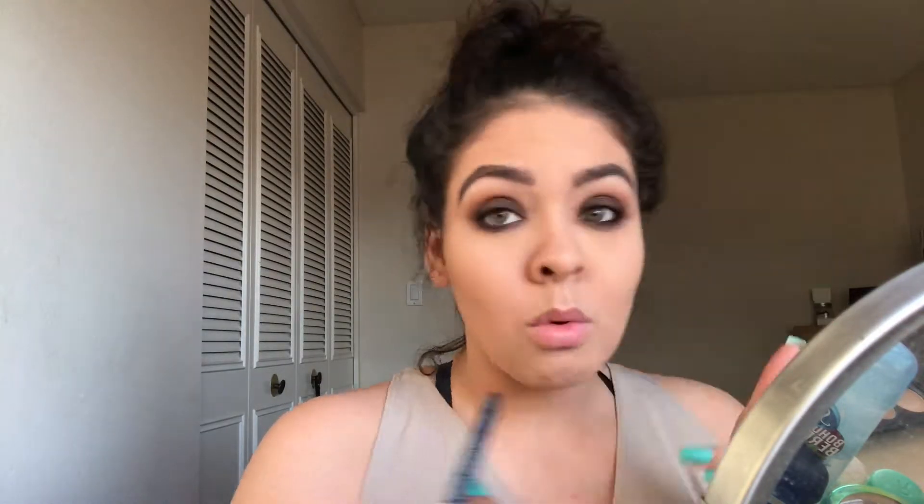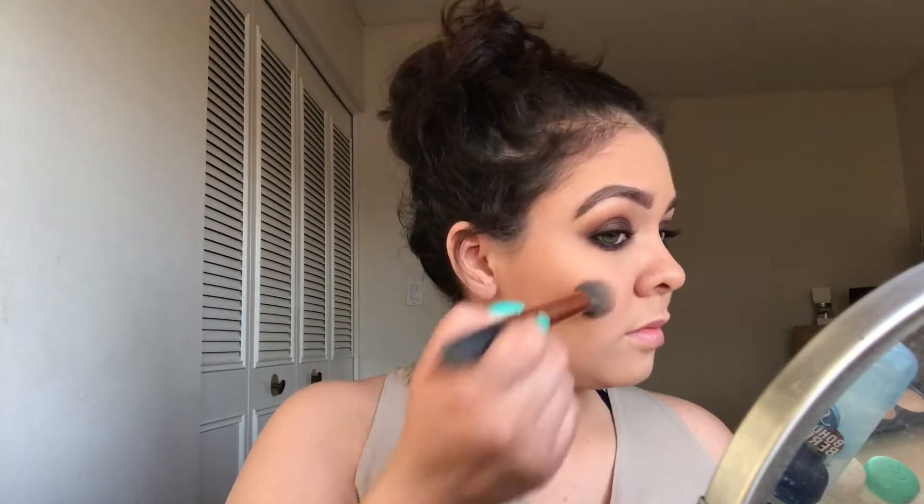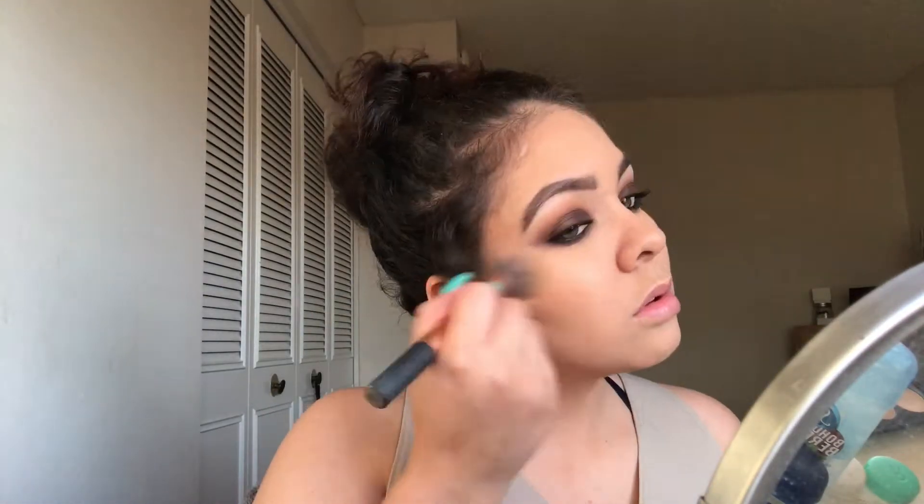For eyeliner, I'm taking the NYX Eyeliner in shade Black. I really like this eyeliner — it doesn't smudge and doesn't get in the corner of my waterline, so that's why I like it. You can find it at Ulta. For bronzer, I'm taking the Physician's Formula Butter Bronzer. Ever since I discovered this, I love it — it is amazing, you need it in your collection. It's such a good bronzer at the drugstore. It is absolutely amazing and it smells like coconuts.